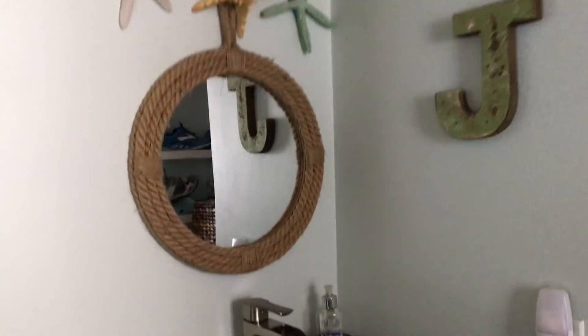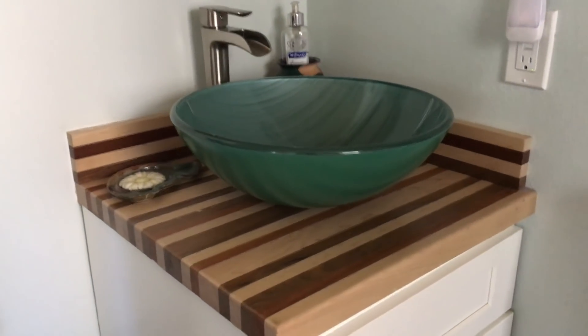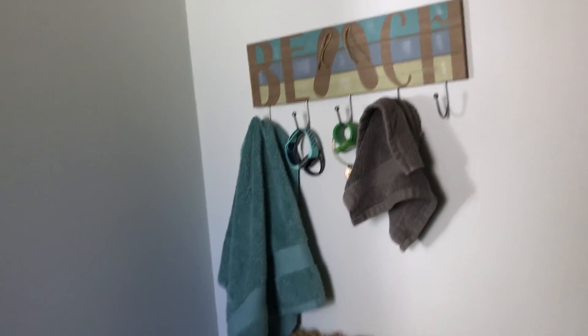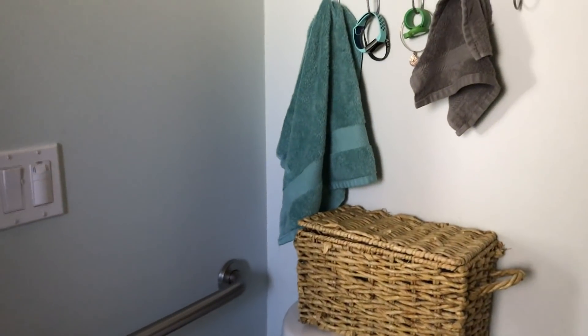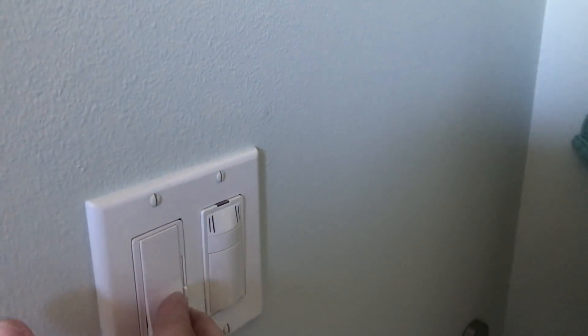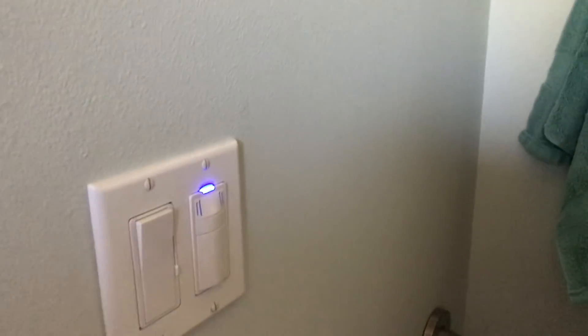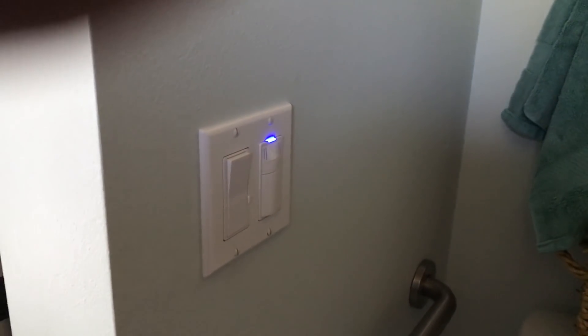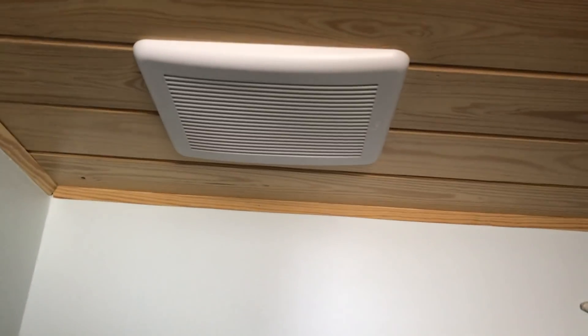Going around the wall, we have the sink — I love this sink, I think it's so pretty. There's a butcher block counter, and underneath the sink is another shaker cabinet for more storage. Next to the sink is a regular flush toilet just like you would have in a regular house, with a grab rail next to it. There's also a light switch with a dimmer, and a moisture detector — you can turn it on yourself, or if it detects too much moisture it will cut on by itself. There's a nice big vent right up over the toilet.